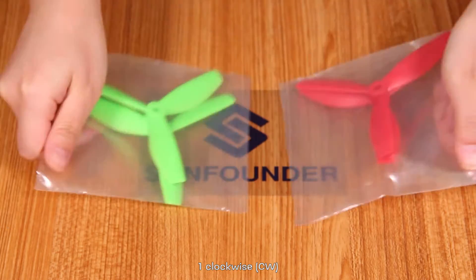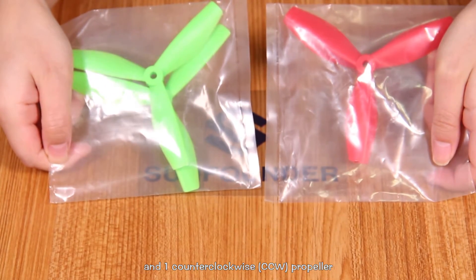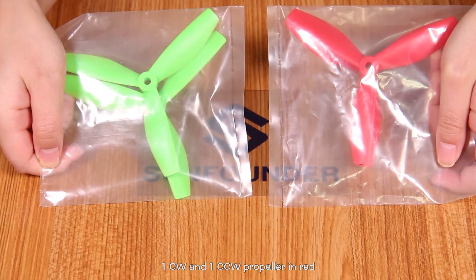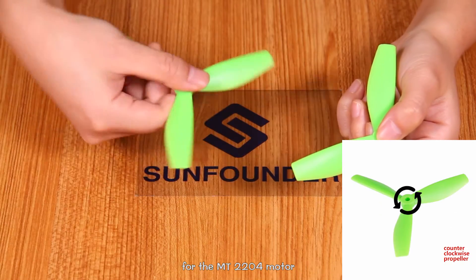One clockwise (CW) and one counterclockwise (CCW) propeller in green. One CW and one CCW propeller in red. These propellers are suitable for the MT-2204 motor.